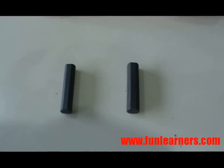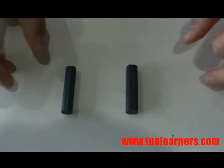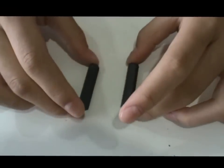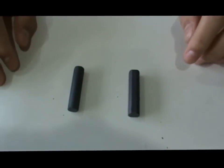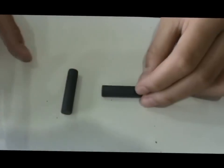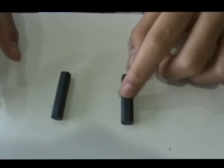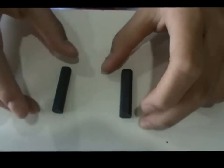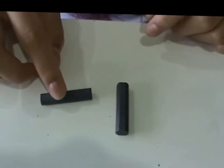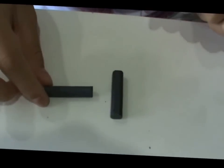We have two identical rods here. One is a magnetic material and the other is a magnet. They attract each other — which one is the magnet and which one is the magnetic material? This is the suggested way. This rod is a magnetic material and it is not a magnet. This other rod is a magnet, and as the two poles of a magnet are the strongest, it will attract any magnetic material.